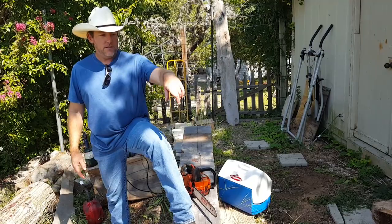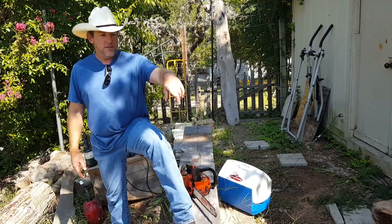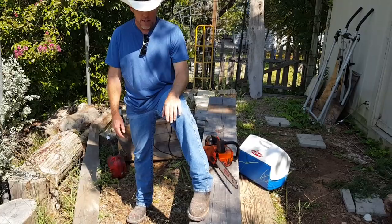I do a little work in this area. I have a place in town where I also carve — I have a shop in town. That's a mountain lion I carved a while back and I need to do something with it because it's starting to rot. Anyway, so we're going to carve a totem pole today.